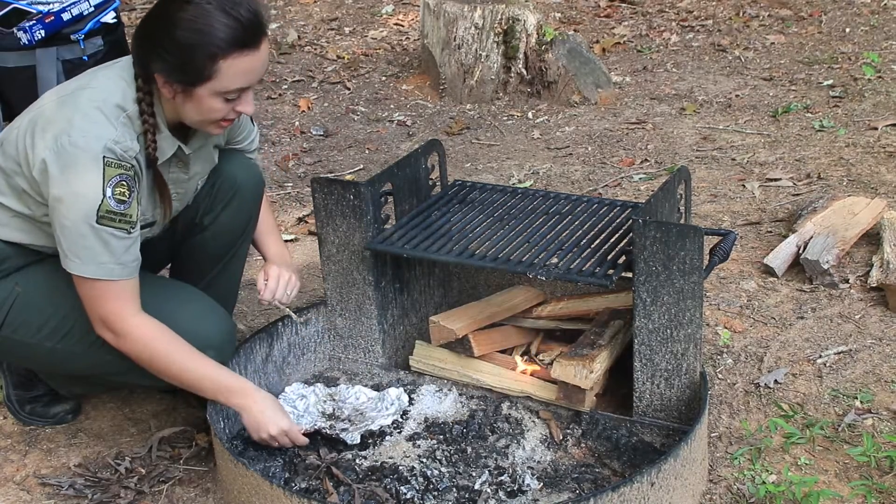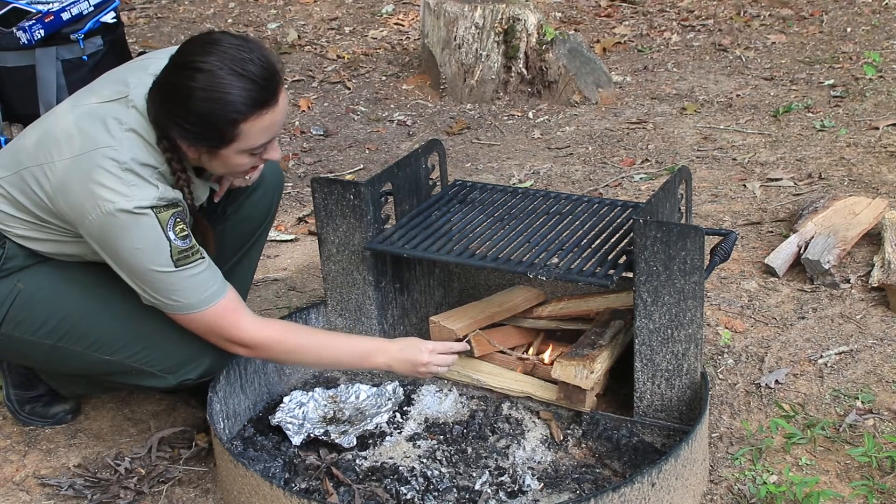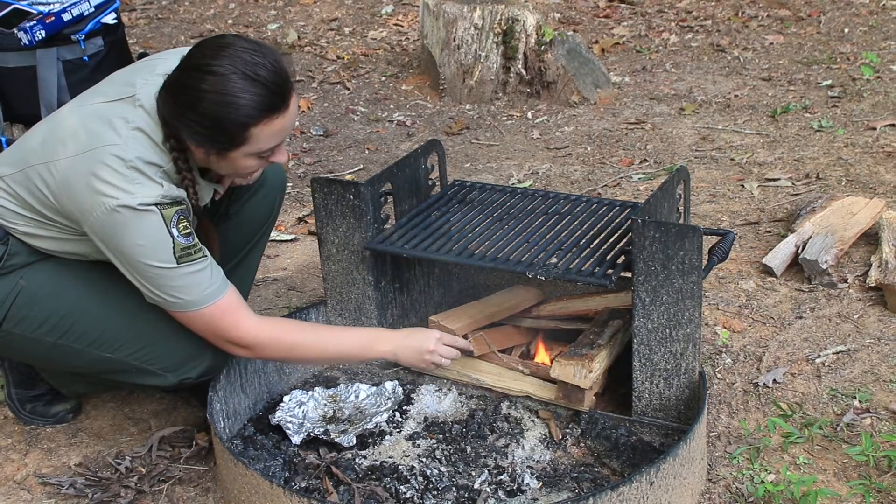The idea is that this flame is big enough to actually catch some of the fat wood and other things I put here on the interior of our log cabin.